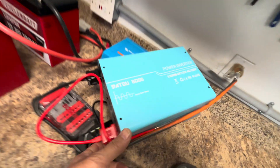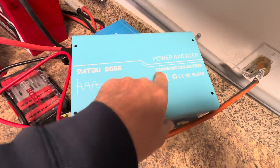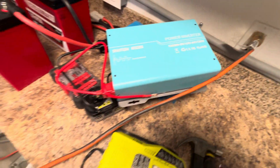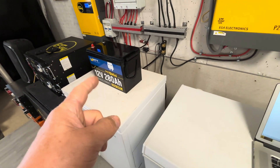All I did was buy a cheap pure sine wave inverter that goes from 12 volts to 120 volts at 1,200 watts and just connected it to that battery. This thing is like three 12-volt lithium iron phosphate batteries in one.